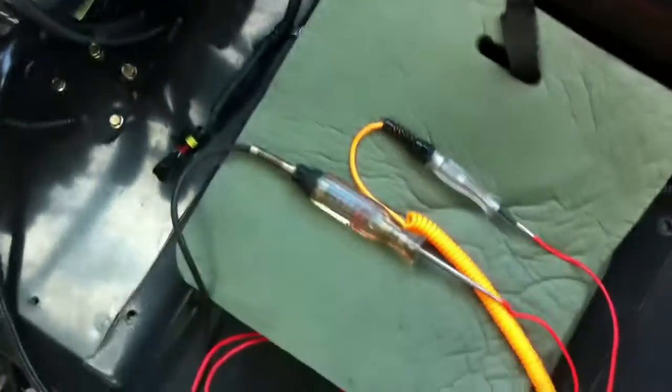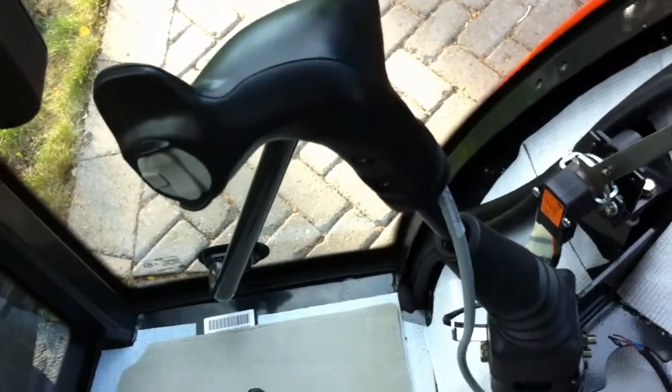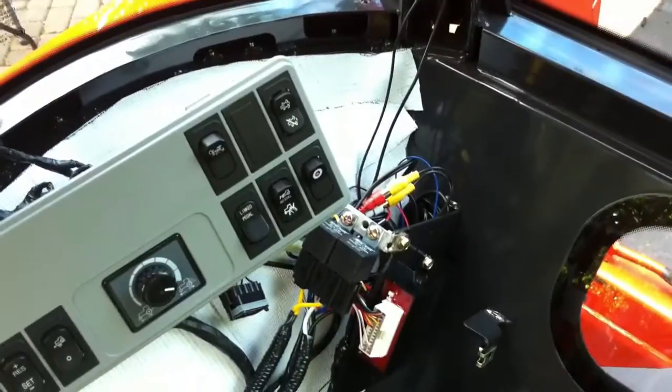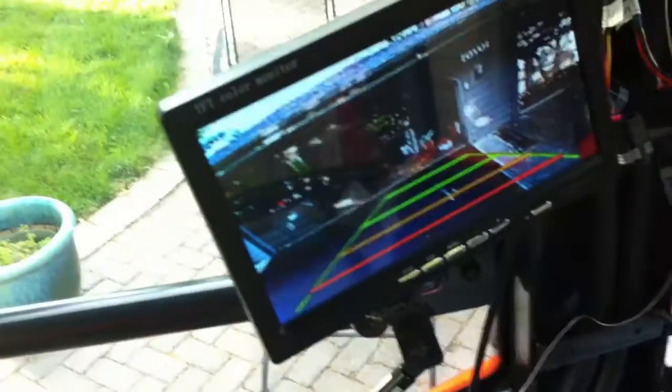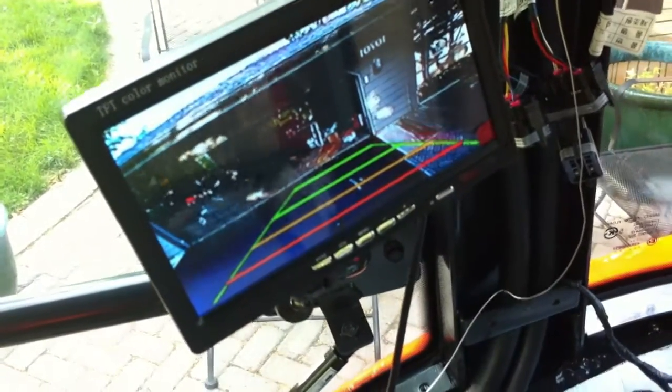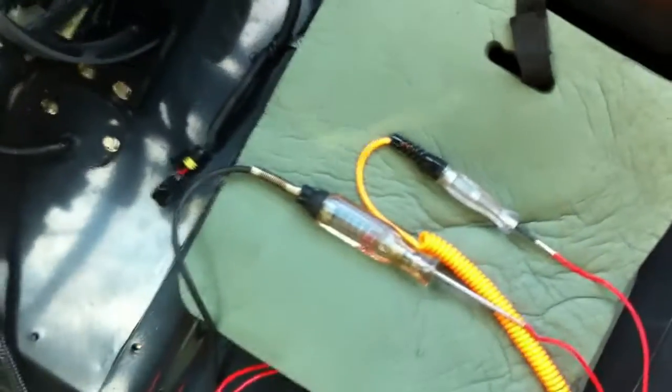I've got the wires more or less finalized and my joystick controller is set up. I haven't quite buttoned up all the wires because I'm not sure if I like where the video monitor is, and I sure didn't expect to see these backup lines. Anyway, that camera's got to go.